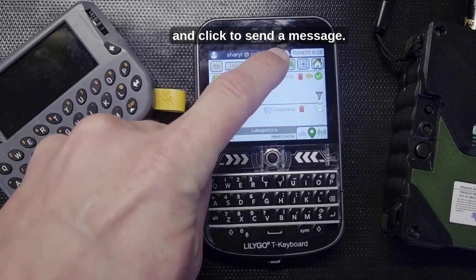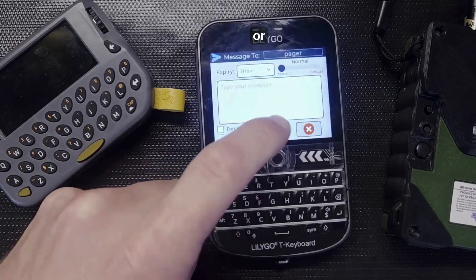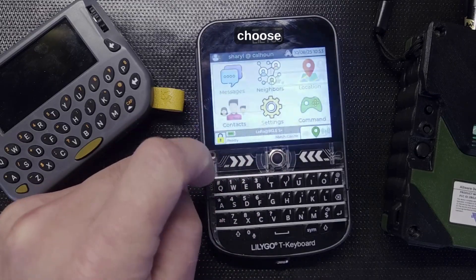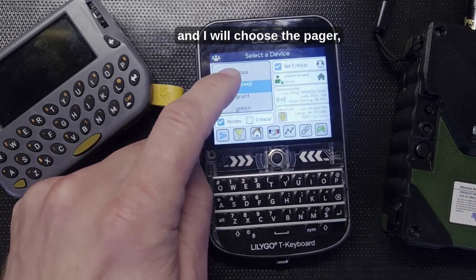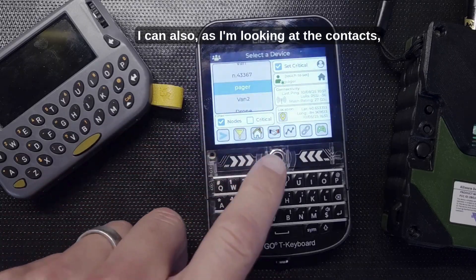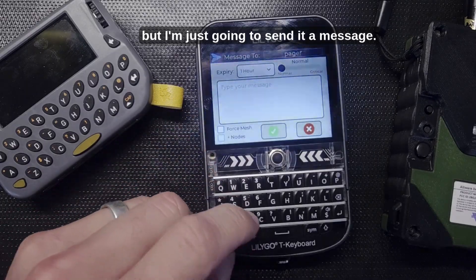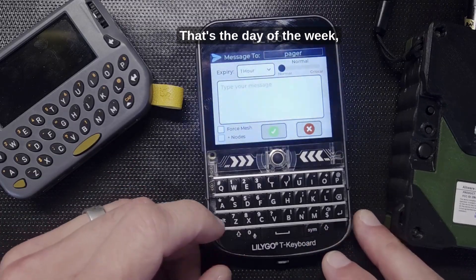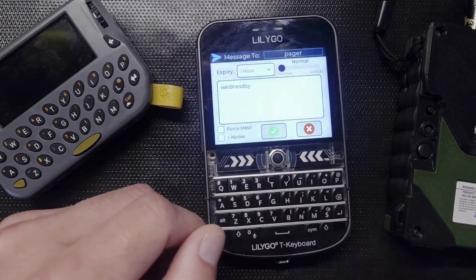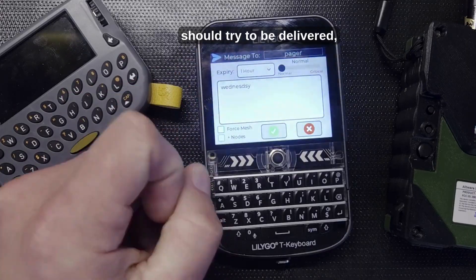To send a message there are several ways: you can go into Messages and click to send a message, reply to a message, or go into Contacts and choose a device. Choosing the pager here, you can also see some information about contacts as you're looking at them. I'll just send it a message — typing a message, which is the day of the week, Wednesday, spelled wrong.